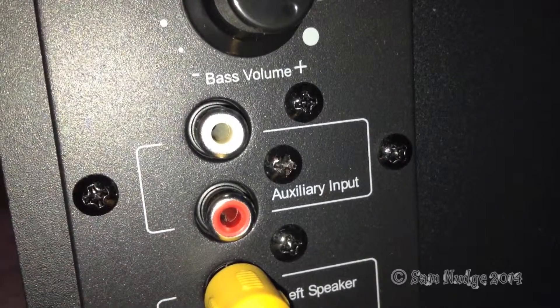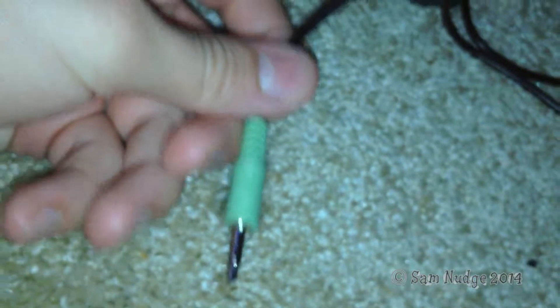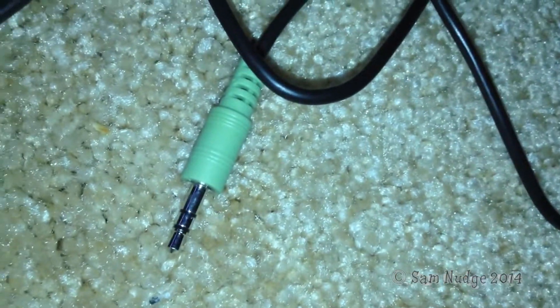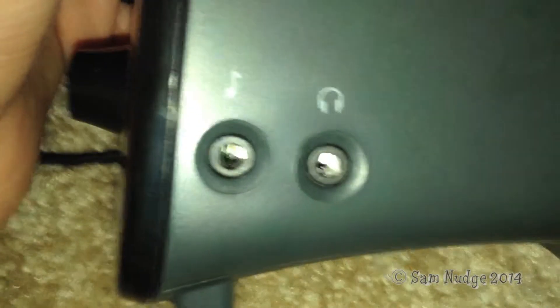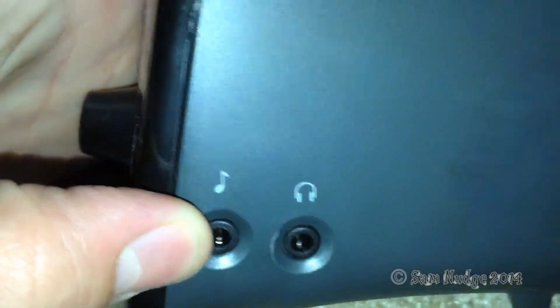I feel like the RCA should be the main input, because if you're hooking it up to a TV, it should be the main input. But this one here, the 3.5mm, should be the one you're gonna use if you're plugging it into, like, an iPhone or something. Then on the side here, you've got what looks like another input and a headphone port.